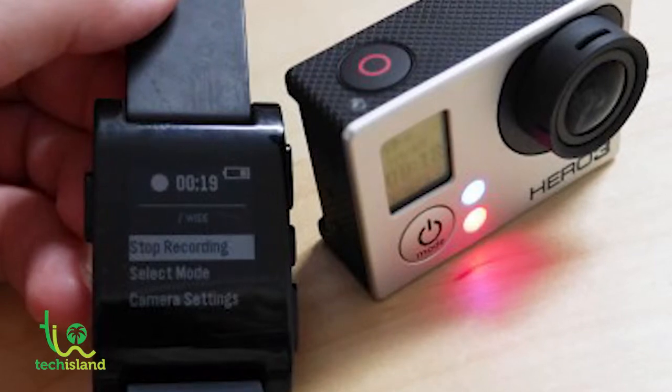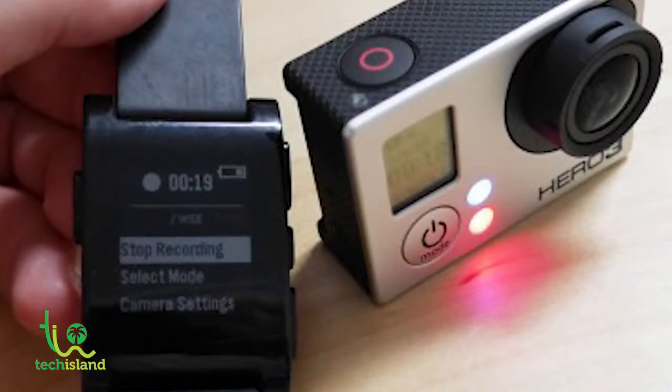Since we're talking about cameras, GoPro lovers are also going to love the Pebble Steel. GoPro has developed an app for the Pebble Steel that allows you to control your GoPro right from the watch. If you want to record something and your camera is set in a different area, you can easily control it through your watch in tandem with your smartphone. That's why a lot of GoPro users are buying Pebble smartwatches.